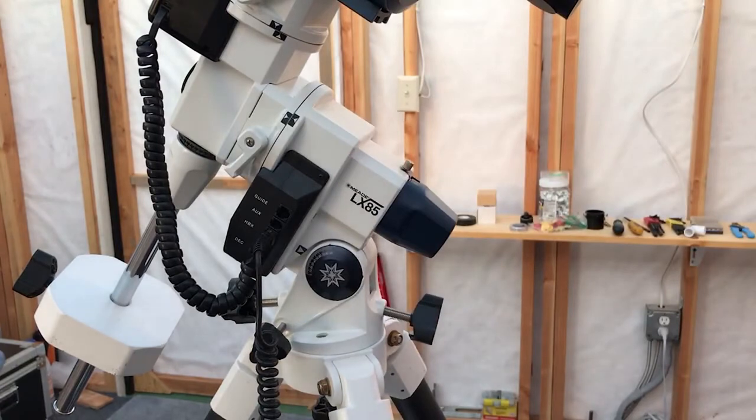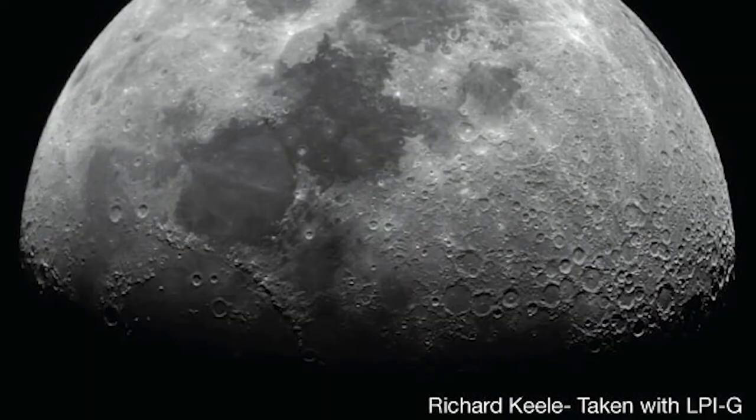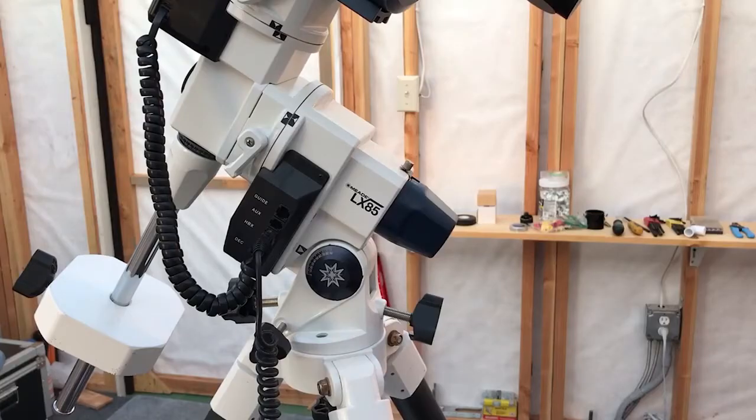Believe it or not, you are roughly polar aligned at this point. You are pointing close to true north and we've set our latitude. This is enough to do some quick observation of the moon and the planets if you're just going to be observing for a few minutes. But we do want to be a little more accurate than this, especially if we're going to do some astrophotography. So now we can wait for it to get dark and take our next step into getting an accurate polar alignment.